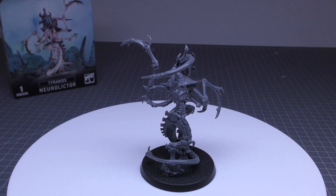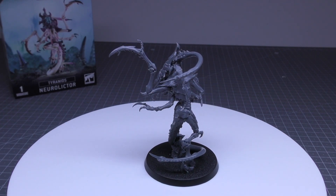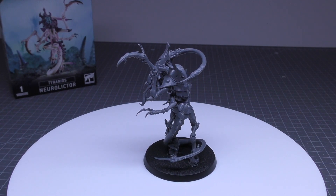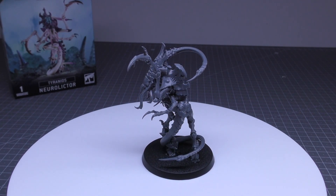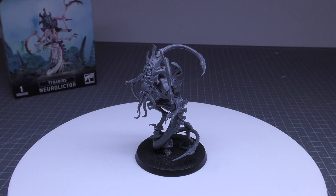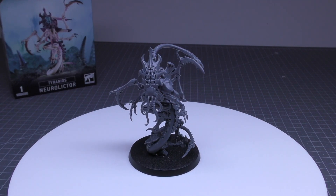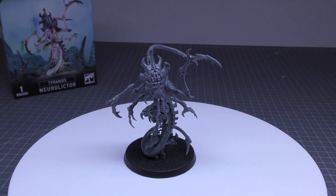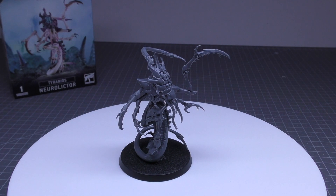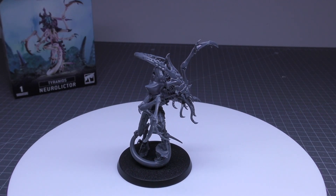What do you guys think of the NeuroLictor? Do you like the model itself, or do you agree it's in a bit of a strange pose with too many forearms? And do you think it's a bit too removed from a Lictor model itself? Is it one of these units that we needed? Please put your thoughts and opinions in the comments below. Thank you for joining me today. For the Norm Queen.